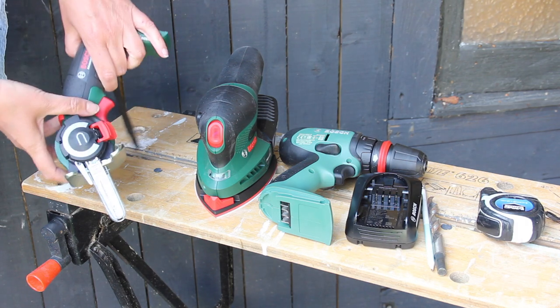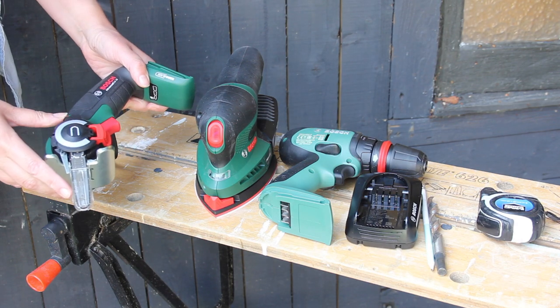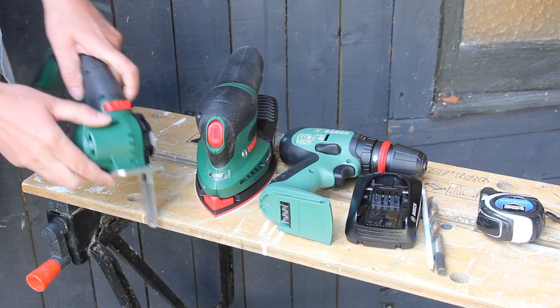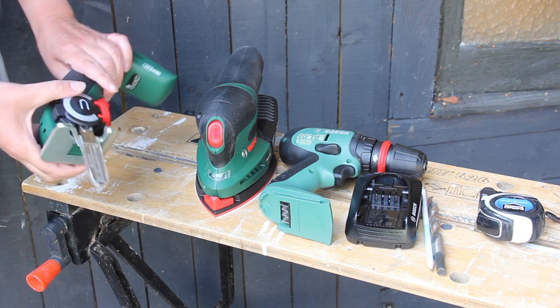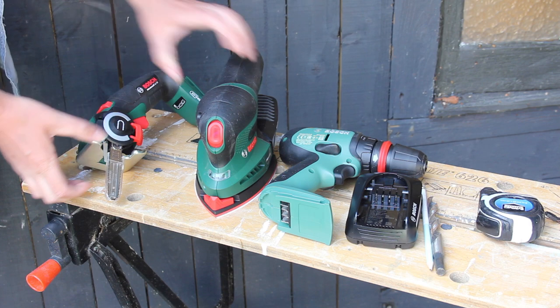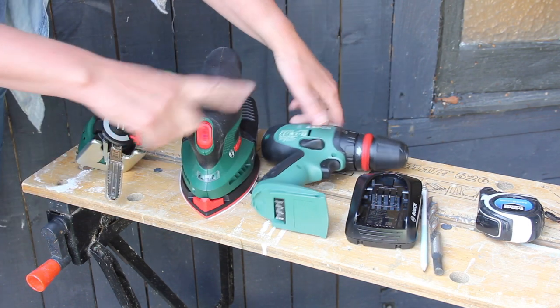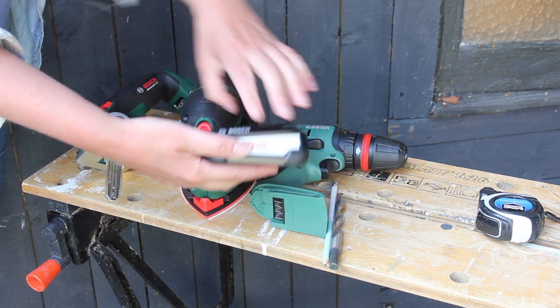So the tools we need for this build: I'm using the Bosch Advanced Cut 18 Cordless Nano Blade Saw. It's an amazing little saw because you can use it to cut branches like this, but also to cut straight lines, and it's so tiny. Then I'm using the Bosch PSM 18 Cordless Sander and Advanced Drill. Both of these use the same battery — it's so handy.